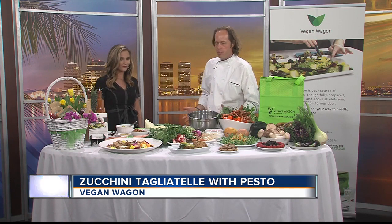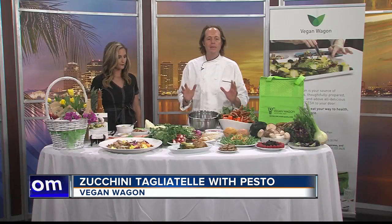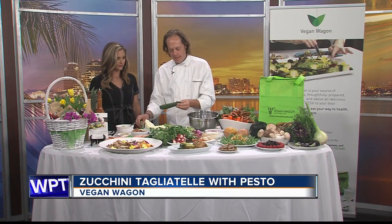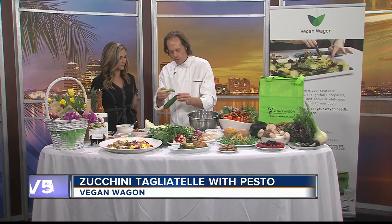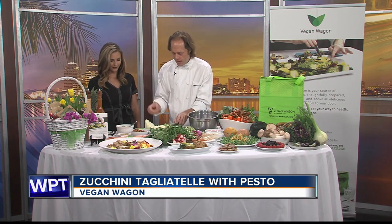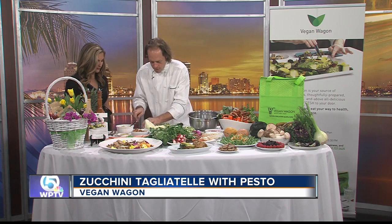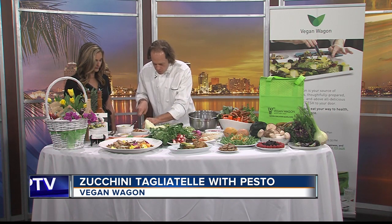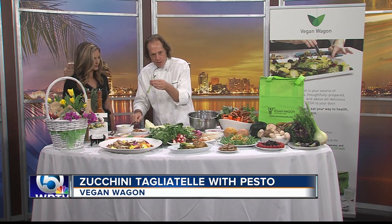It's very important to eat more vegetables and to eat local. So for Easter, we're going to do a simple dish that everybody can do — a zucchini raw tagliatelle. Everybody has a peeler at home. You peel just the skin of the zucchini, and then with your knife you slice it the other way. Now you have pasta.